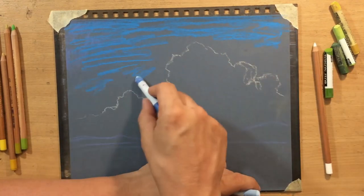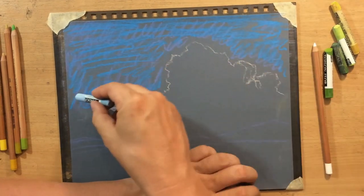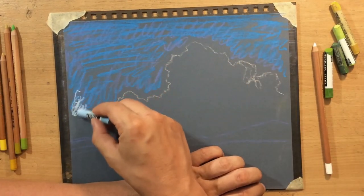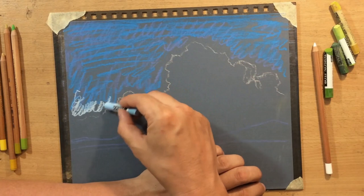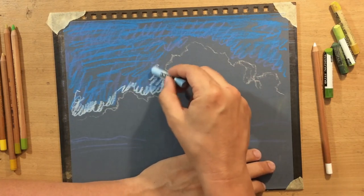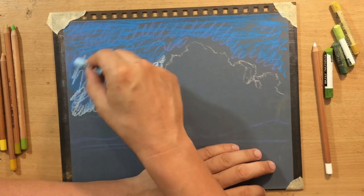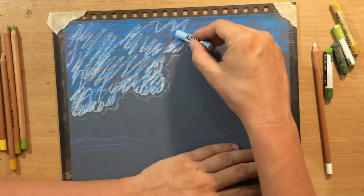For the sky I tried playing around with a couple of different blues. For the most part I used metal phthalo blue, or something similar - I don't really know what it's called in the range of pastels that I have.